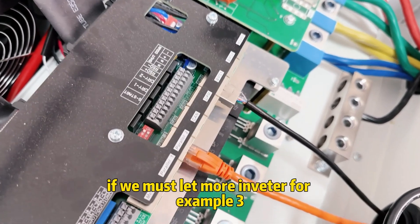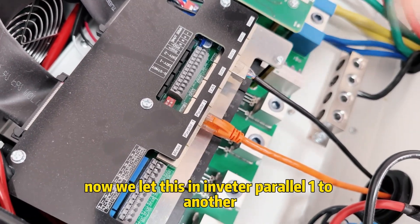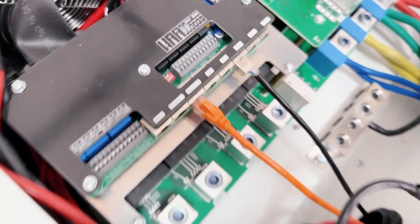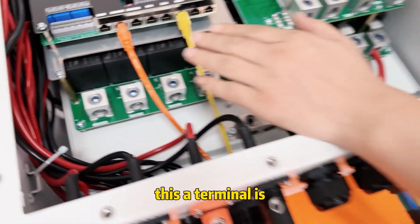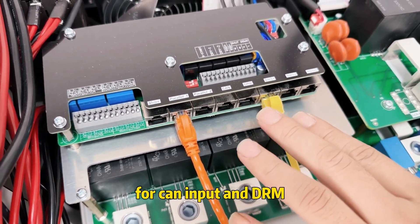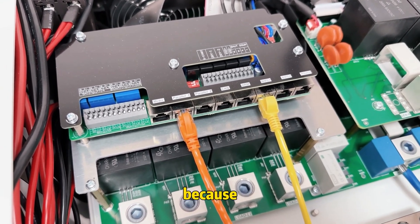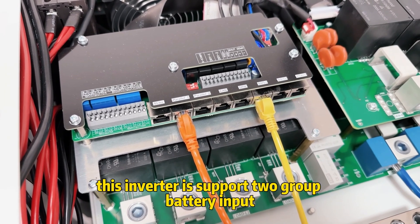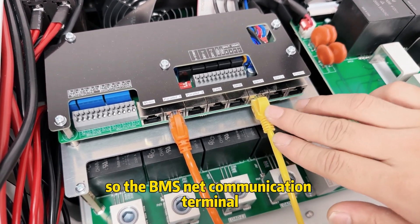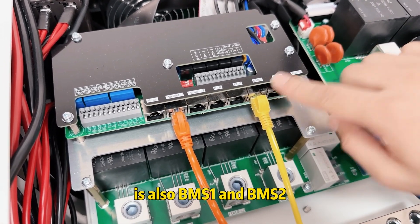If we want to add more inverters — for example three — we connect this inverter's planer one to the next inverter's planer two. This terminal is for CAN input. This terminal is for BMS, because this inverter supports dual battery input, so the BMS communication terminals are BMS one and BMS two.